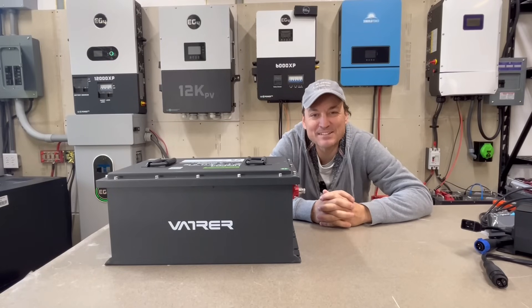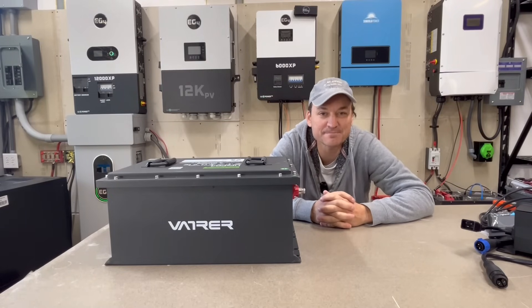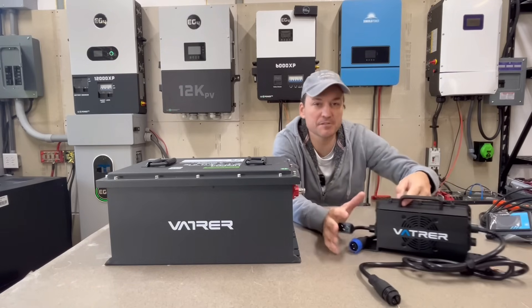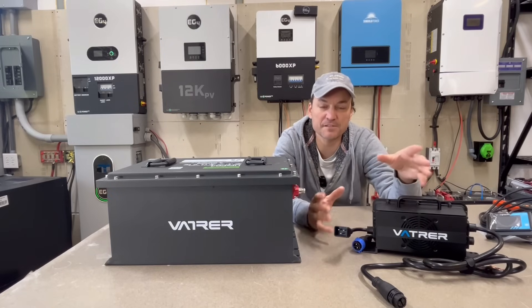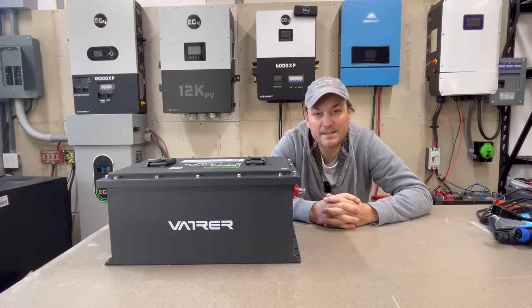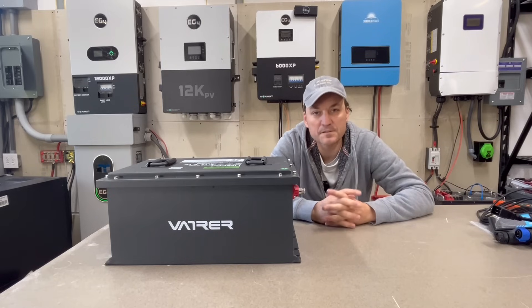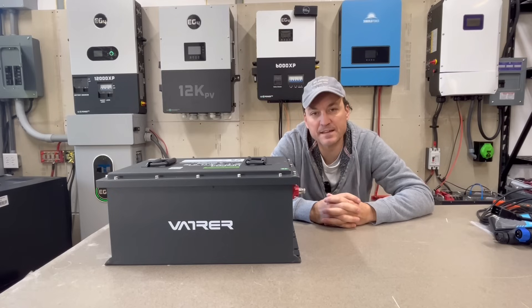In this video I'm going to be taking a look at the 48-volt Vatver golf cart battery. They actually sent me the kit, so it comes with this charger — a 20-amp charger. It comes with the battery and also a screen, which is a pretty cool looking screen I can show you in a little bit. This is a 48-volt battery. It is lithium iron phosphate chemistry, and there are 105 amp-hour cells in here. The max continuous charging current for this battery is 50 amps.